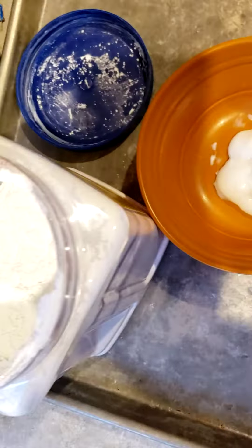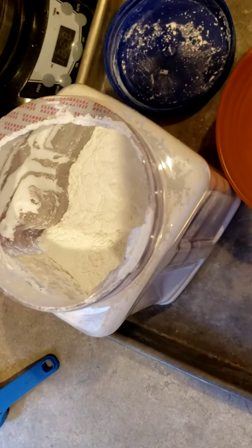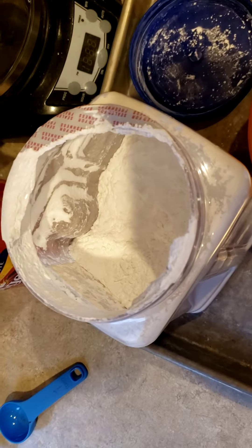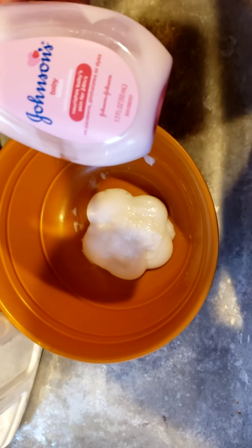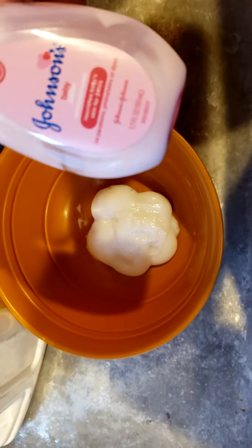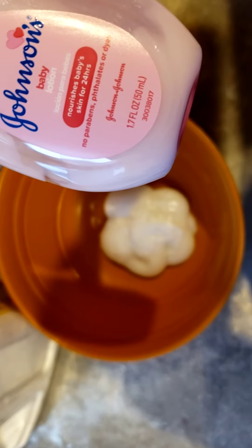I have some old cornstarch that I don't use for cooking anymore, and we're going to mix some cornstarch in with this. According to the container — if it would focus — it is 1.7 fluid ounces. So almost two fluid ounces.